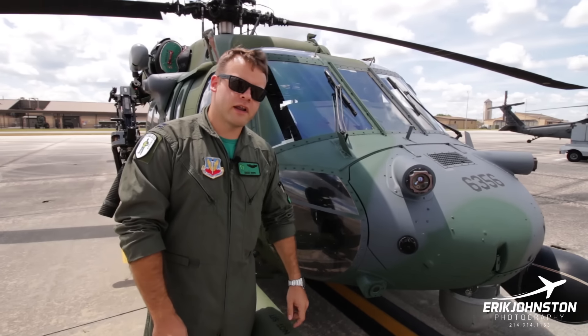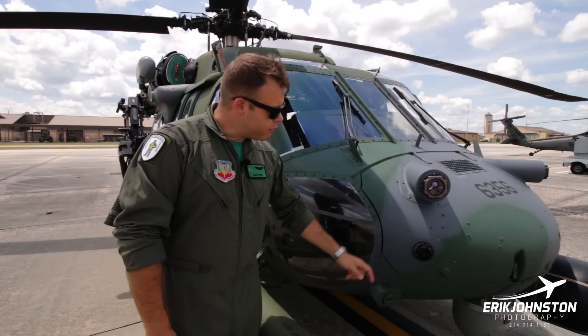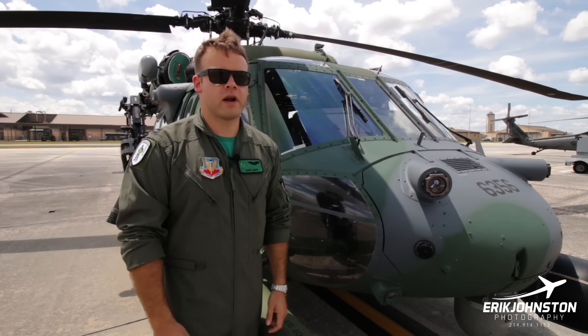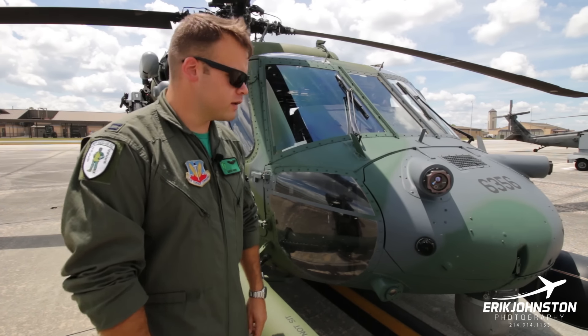Additionally, we have an RWR antenna here — a radar warning receiver. So if any kind of threat radar, or even a friendly radar, paints us, one of four antennas will talk to the radar scope inside the aircraft and let us know where that radar is coming from and also what it is.